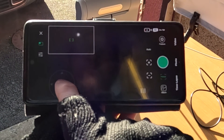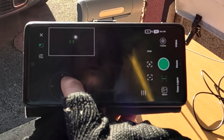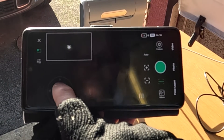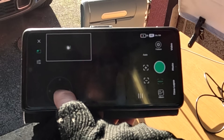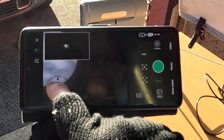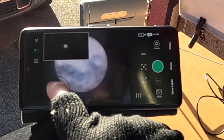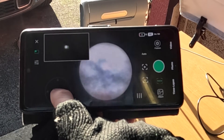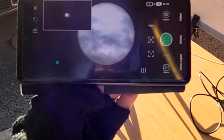So all I can do now is move the joystick and get that centred, and it should appear lovely in the middle of the telephoto. There we go. How easy was that?